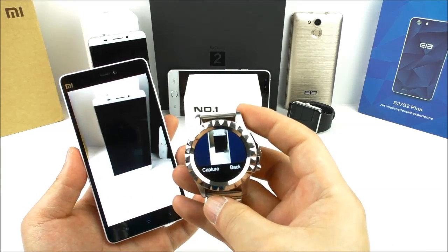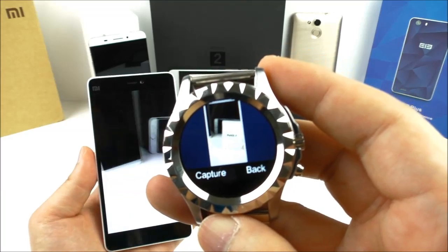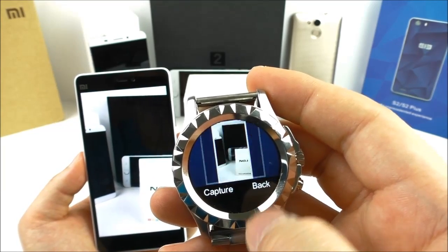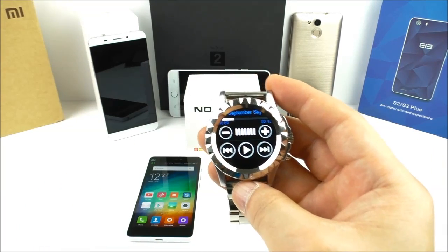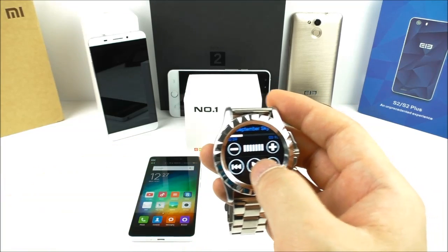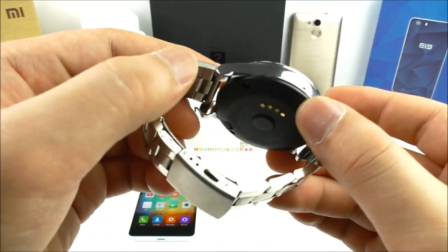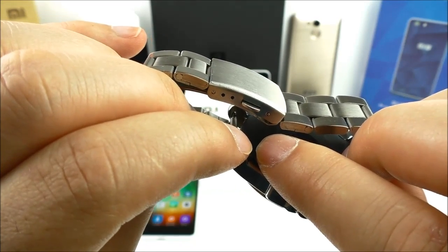Here we have the remote capture. It is a bit laggy but it does work and you can capture photos remotely. Let's also try out the audio player — the music plays from the phone's music player over Bluetooth to the watch speaker. You can hear the sound coming from the speaker located on the watch.